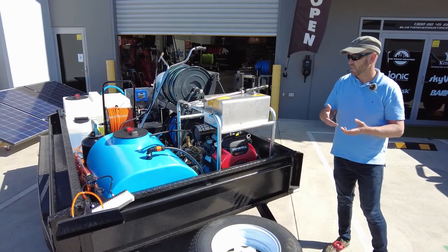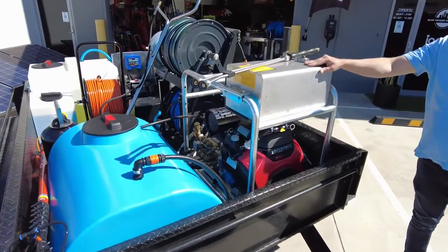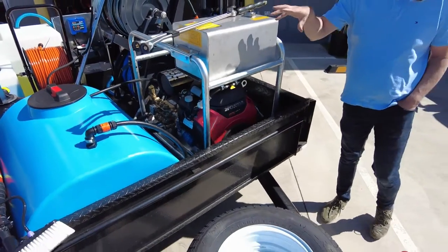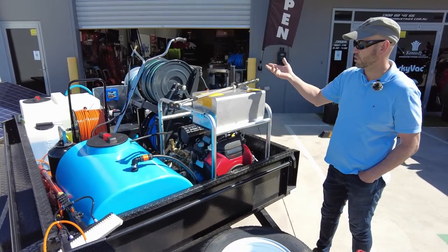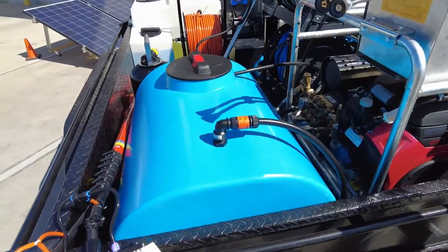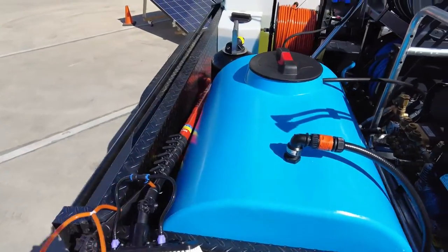5,000 PSI at 21 litres a minute, so you're going to be able to punch out some pretty big square metres whether it's hard surface, soft surface, or whether it's a low-pressure rinse with your soft wash equipment, which we'll talk about shortly. A 1,000-litre tank which will supply the pressure cleaner and also provide a water input to the soft wash.